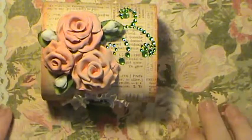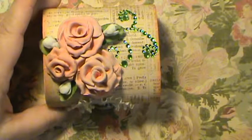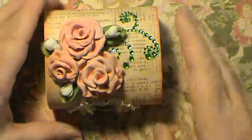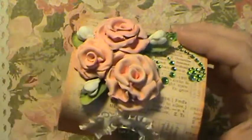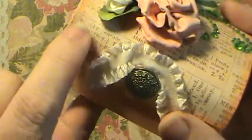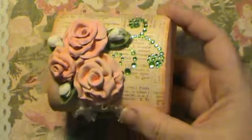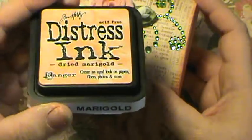I used this paper — it's from Kay and Company and it's called Life's Journeys. It took me forever to find the name on this pack — Life's Journeys Designer Paper Pad. I used it for the top, and it already had that collar, which I thought matched really well. I did ink around the edges with Tim Holtz Distress Ink in Dried Marigold.